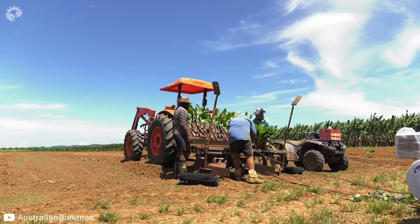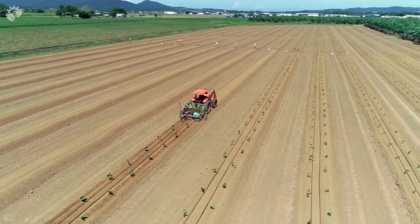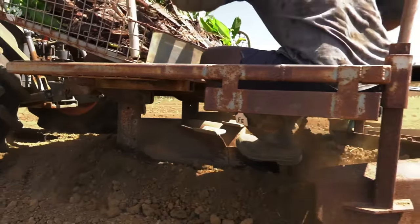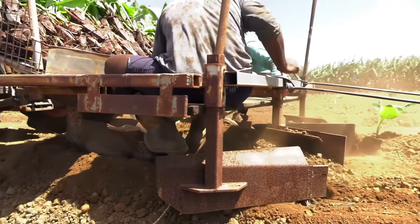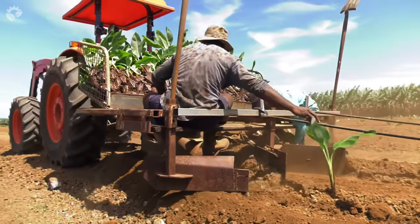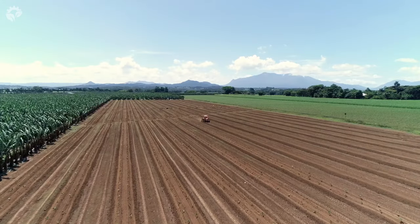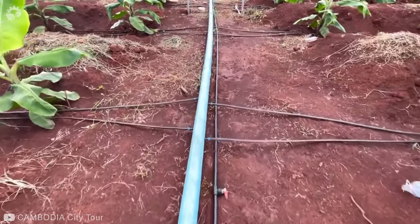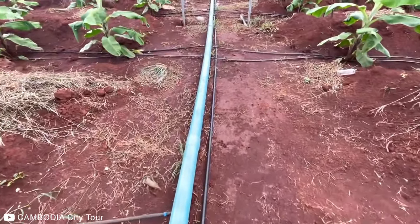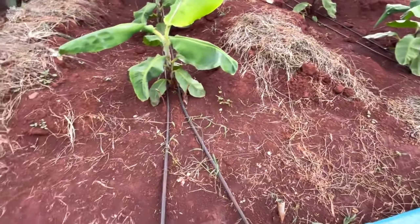Once the land has been cleared and prepared, comes the planting of the banana plants. Once this process has been completed, irrigation lines will be laid along the base of each plant row.